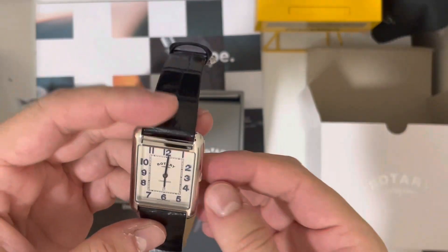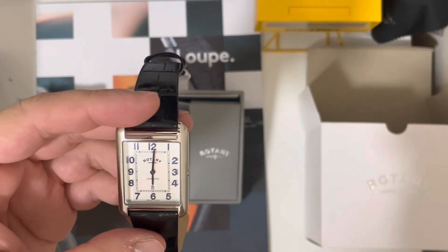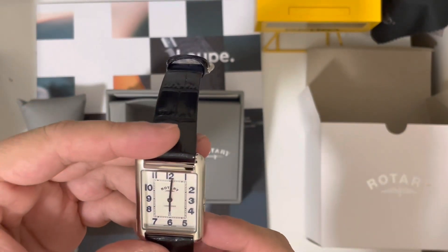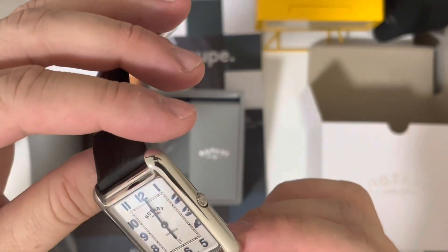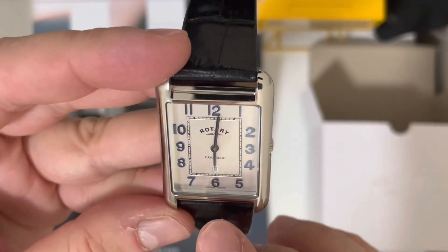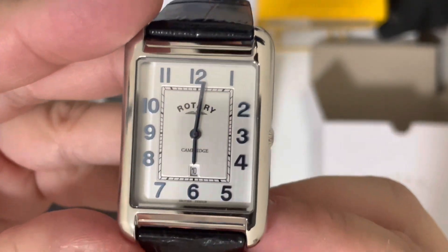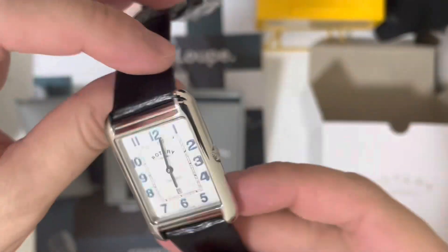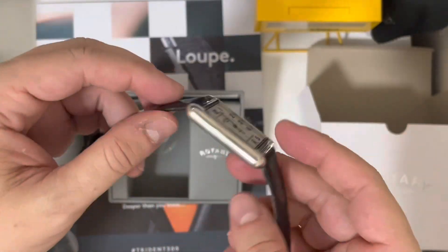It was very cheap at 100 pounds, but here in Spain after conversion, transport, and taxes, it came down to about 160 euros all in. The dial is really very beautiful. The date window is really very small, as mentioned in the reviews I saw, but the dial is simply beautiful.